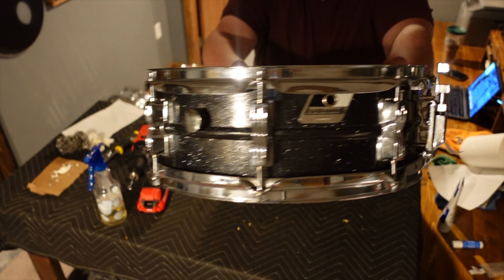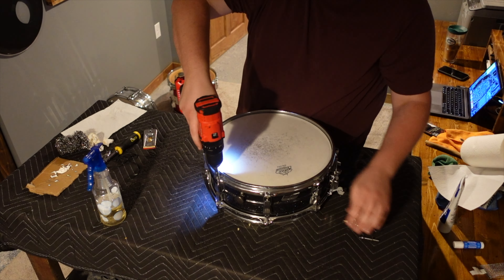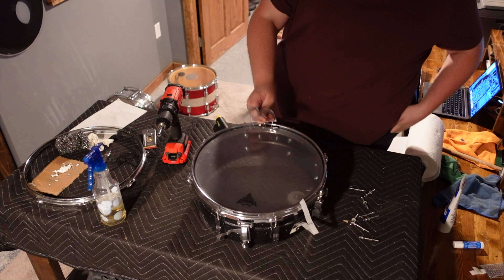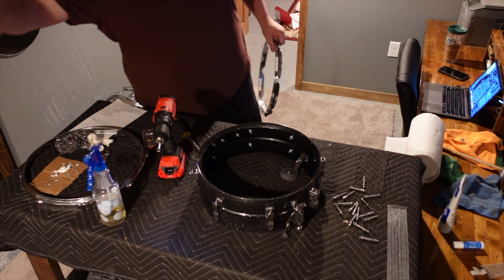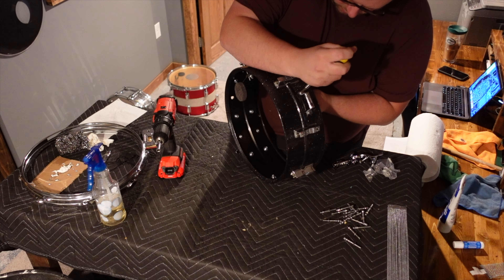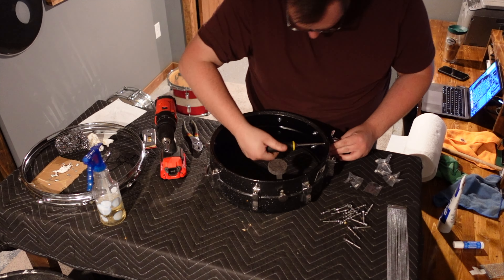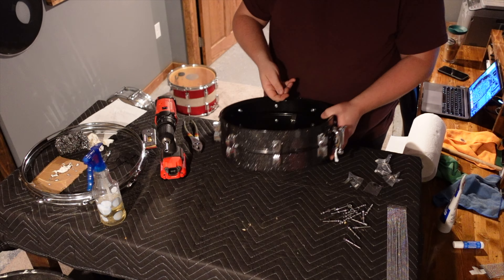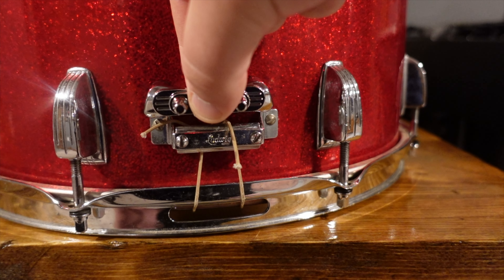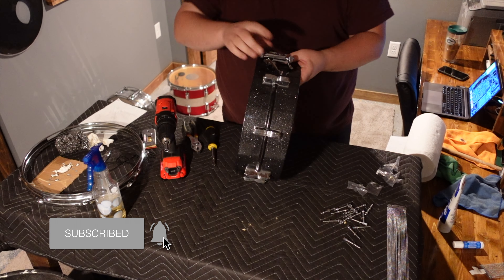The next drum up was this 1990s Ludwig Acrylite Black Galaxy finish, more commonly known as the Blackrylite. This drum was much the same process as the previous, except since this was a metal shell, I didn't really need to go through the same process of cleaning up a wrap or adding anything to the bearing edges. For this drum, and the rest going forward, I did need to add a new throw-off. One thing that bothers me about these new P88 throw-offs is the butt plate — from my experience using them and trying them on a variety of older Ludwig drums, the butt plate doesn't actually work as a replacement for a number of them. The hole pattern doesn't line up, so in this case I wasn't able to use it on this drum. The snare throw is a perfect fit, however, and works much better than the older P85.